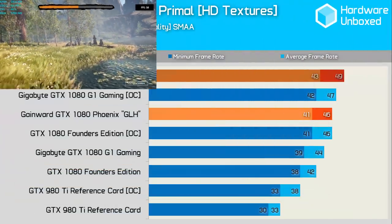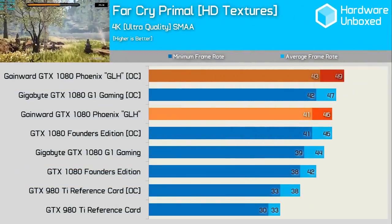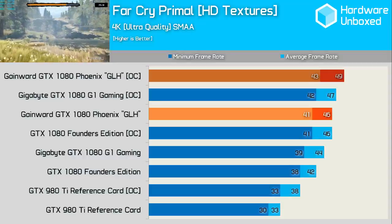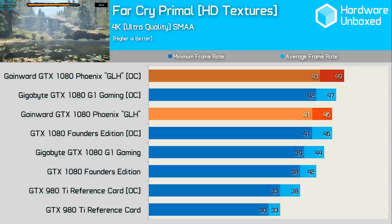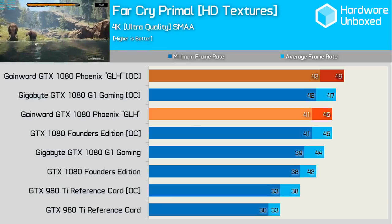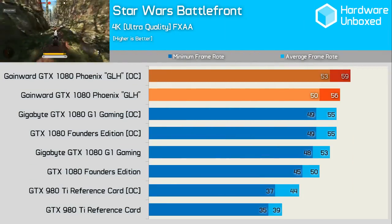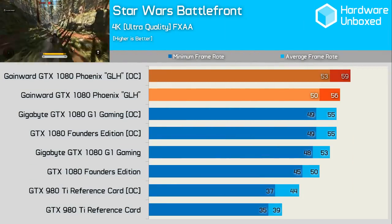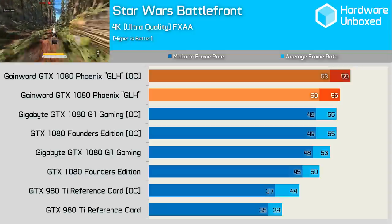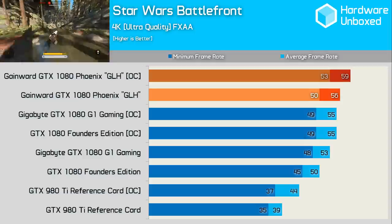Next up we've got Far Cry Primal. The GLH card was our best performer again, with our impressive overclock managing to render 49 FPS — a 7% boost over the out-of-the-box configuration, which itself was able to match the overclocked Founders Edition and beat the G1 Gaming. It was also 21% faster than the 980 Ti with my overclock applied. Star Wars Battlefront showed pretty similar results, again in favour of Gainwood's cool and quiet card. Here we see a boost of just 5%, though this was 7% more performance than the overclocked Founders Edition and G1. Out-of-the-box, you can expect a massive 12% more performance than the stock Founders Edition and 27% more than the 980 Ti OC.